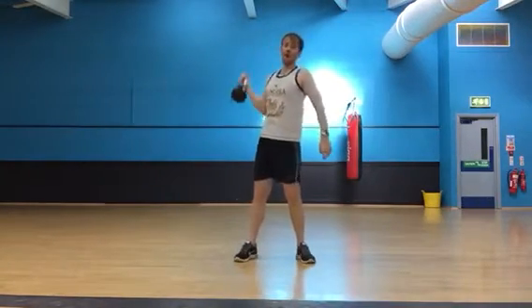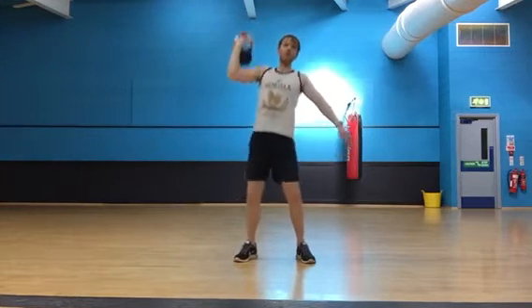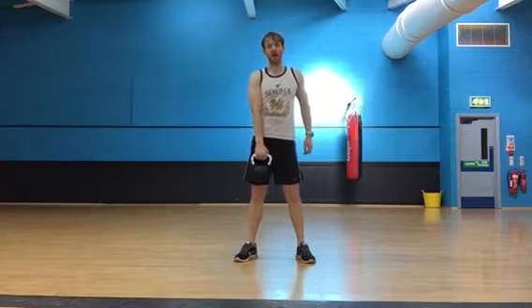Once we've done that, we do a push press — turn the weight round, little squat, push that down. Six or eight on each arm. Then over to the left, we'll do the same.